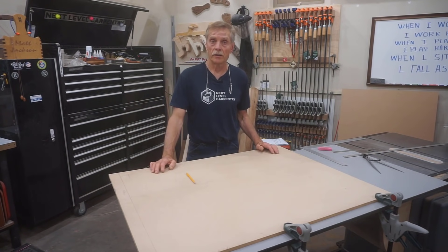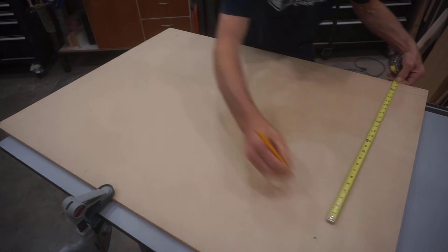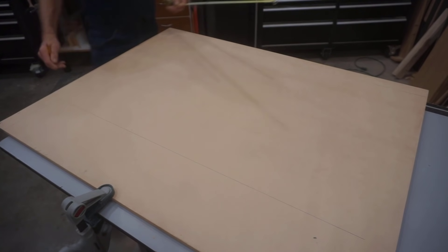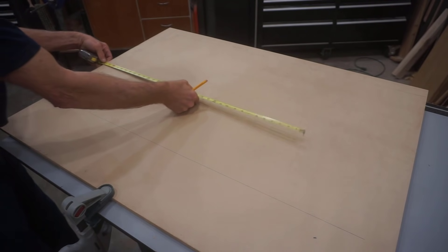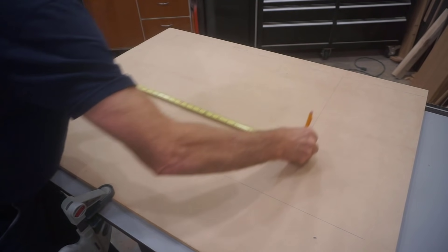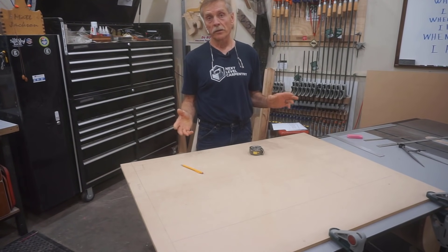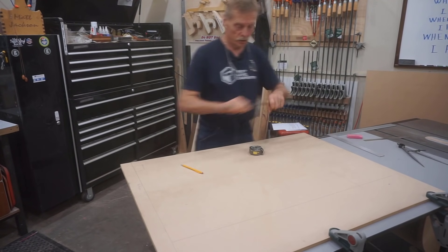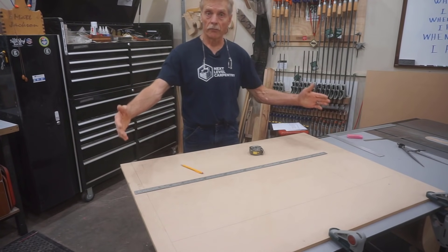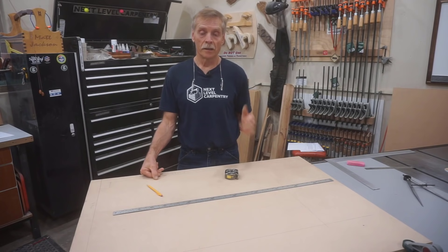The next two lines I draw represent the total rise and total run. I run these lines by sliding the tape measure across the edge of the sheet, keeping the tape perpendicular, and following the end with my Sharp Writer pencil. I draw a line 24 and a quarter inches up from the bottom margin line, then draw one 32 inches horizontally for the total run — measuring from the margin line, not the edge of the sheet. Now I've got a rectangle representing the total run and total rise.